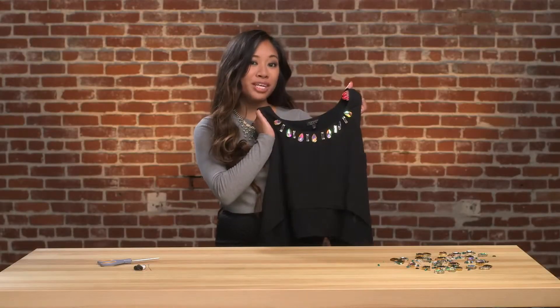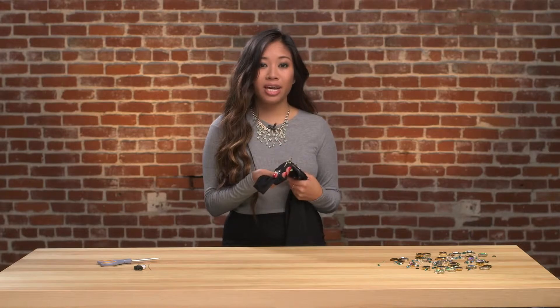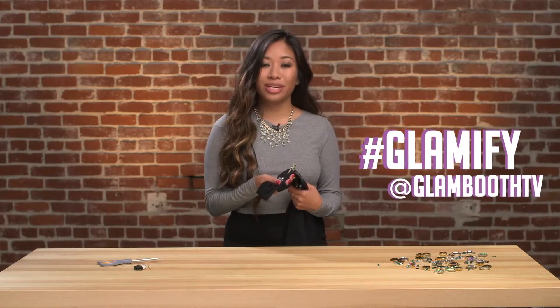So here you have it, your oh-so-trendy bejeweled top. We would love to see how you do yours, so make sure to post your creations on Instagram and Twitter and use the hashtag Glamified and tag us at GlamboothTV so we can check those out.